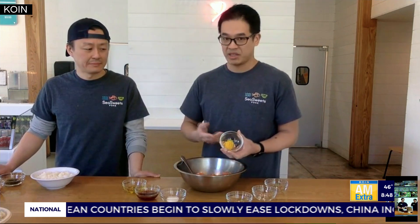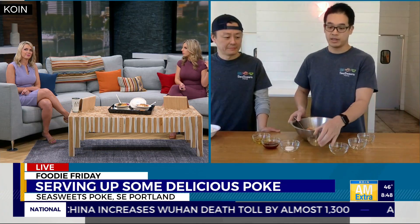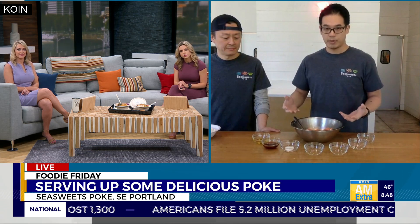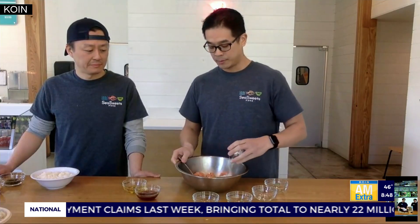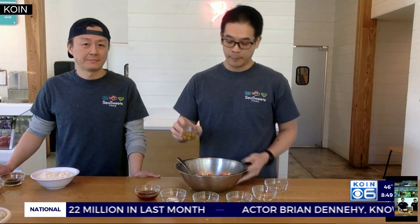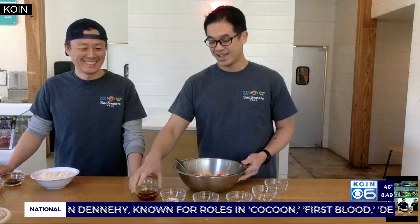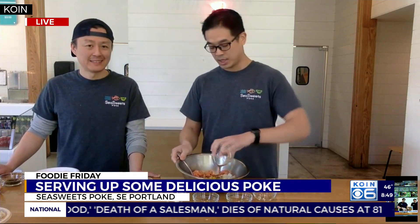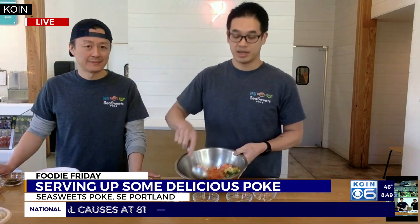If you can't find tobiko, it's not a big deal — you can substitute something else. Would that be like a Uwajimaya or something like that? Exactly, they definitely have that. What's really important about Hawaiian-style poke is you want to marinate all these flavors together. Salt is very important — you want to season it pretty well. For this particular poke, we use a little bit of truffle oil and ponzu, which is a citrus soy sauce. That's what really makes it pop. And then you just mix it together, like I'm doing right now.